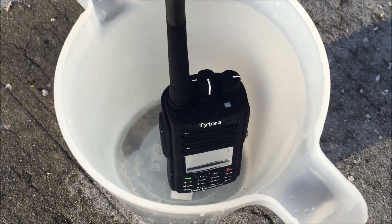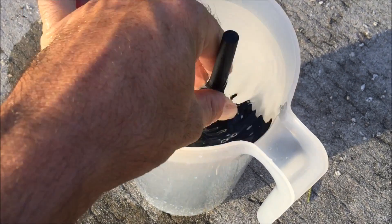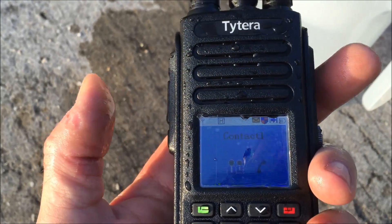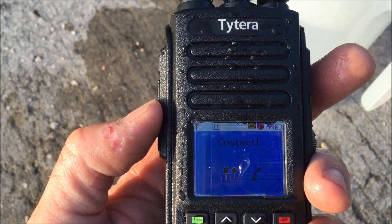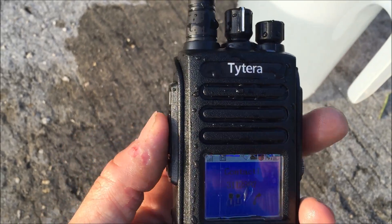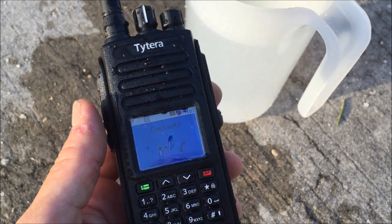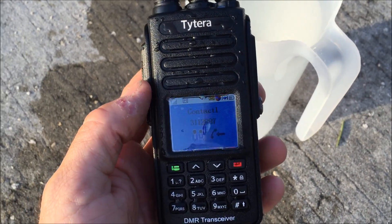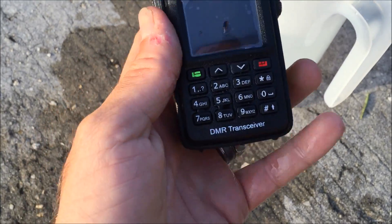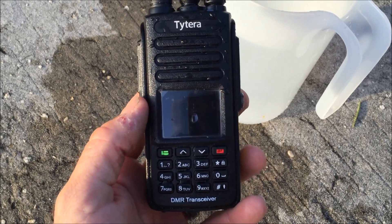I could really leave it in there longer if I wanted to, but that should be good enough to make the point. One last time — 'Can you hear me?' 'I can hear you.' Perfect. Thank you, honey. And there you go — waterproof MD390 by Tytara. Stay tuned: we have the MD390 with GPS coming — we'll make that video shortly. 73 from KJ4YZI.